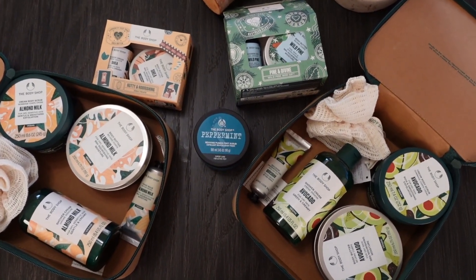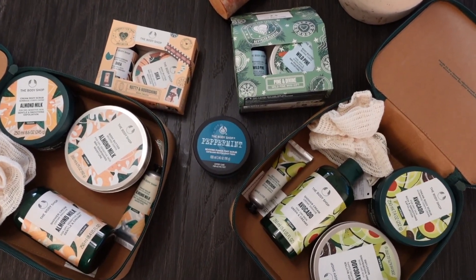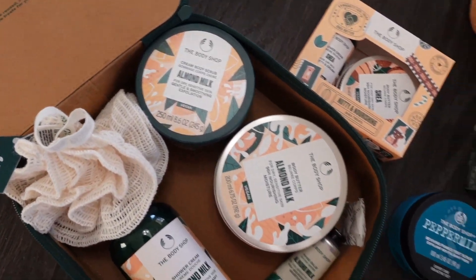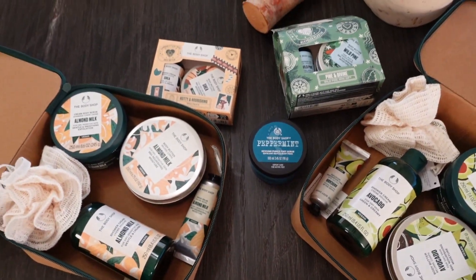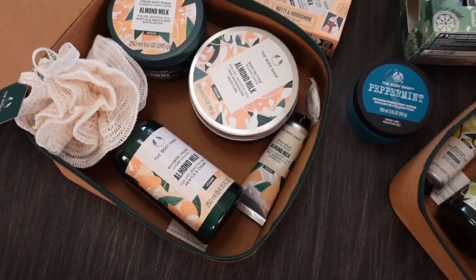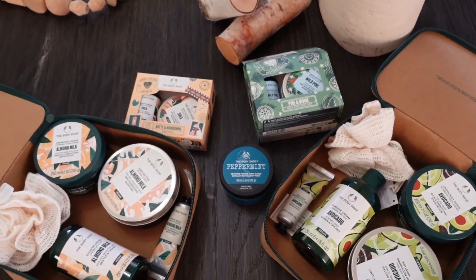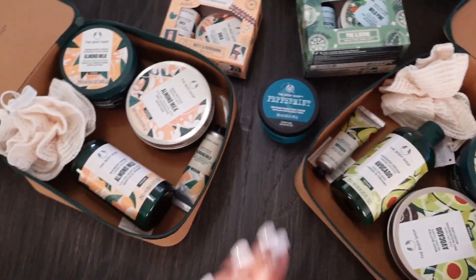Before we go, I have a new package I received — this is from The Body Shop and it's a whole bunch of their holiday gift sets. I'm super excited because you get so much stuff for a good price. Thank you so much Body Shop for sending these over — I literally love all of them. They're also vegan, so if you have a vegan in your life or are vegan yourself, these will make a great gift. They are really affordable and well priced.